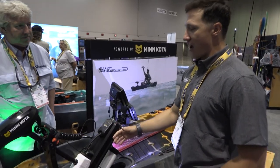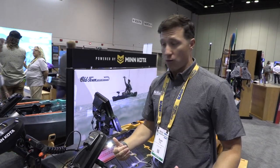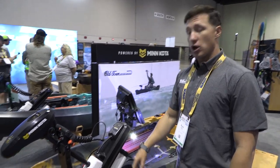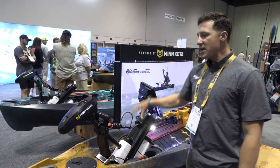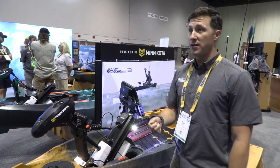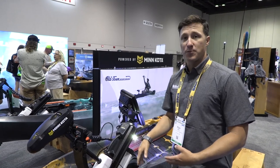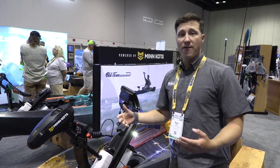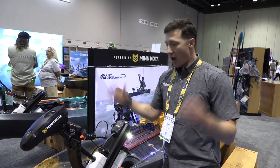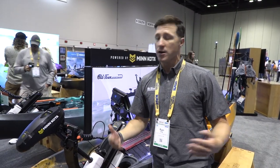The Autopilot has a Minn Kota trolling motor integrated right into the kayak. For fishing in New England where there's a strong ripping current coming out of river mouths, this is ideal — you don't have to pedal or paddle at all. The integrated Minn Kota is saltwater-ready with spot lock, so you post up on the outgoing tide, hit spot lock, and it acts just like a virtual anchor. Touch of a button and you're fishing — no need to worry about maneuvering the boat.